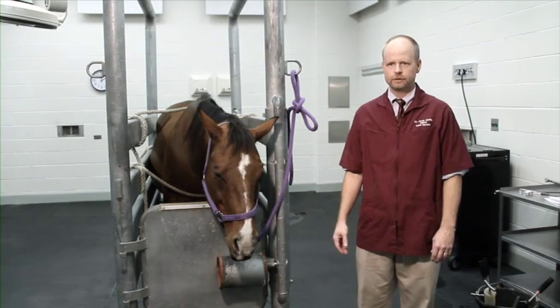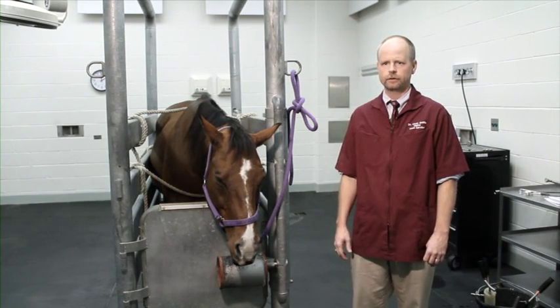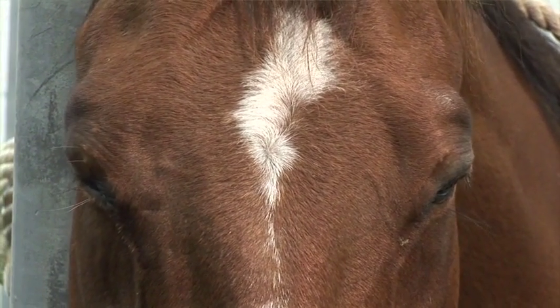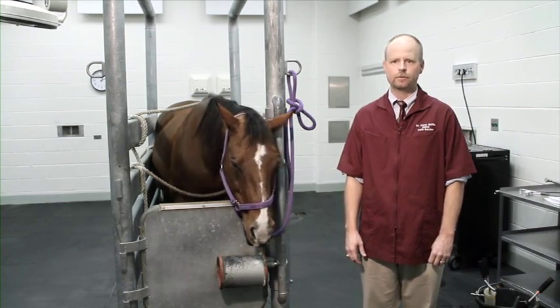For the purposes of this presentation, we did not film the entire dental procedure for Aggie, but we've taken care of all of her dental arcades and everything looks good. We took great care to minimize trauma to the oral soft tissues and the teeth, and with any dental case we want to avoid unnecessary complications such as excessive bleeding, infection, facial swelling, or pain. I'm Dr. Cleet Griffin, a diplomate of the American Board of Veterinary Practitioners, and I've enjoyed presenting this information about equine dentistry.